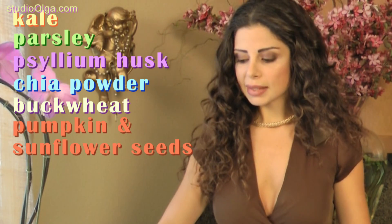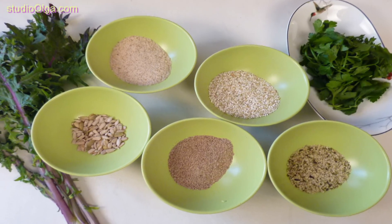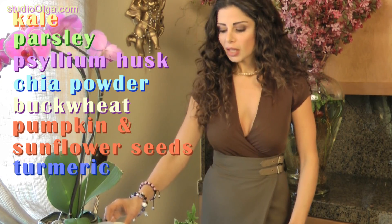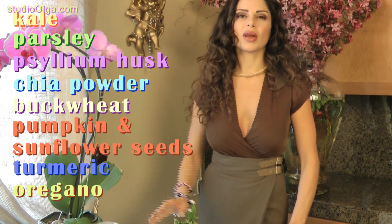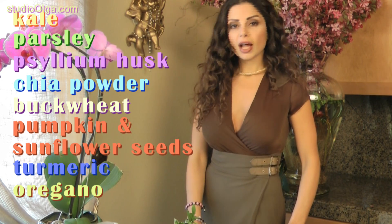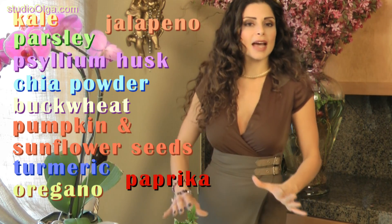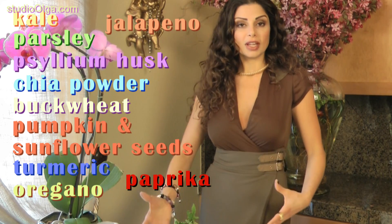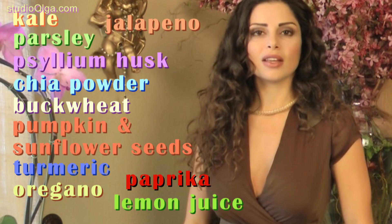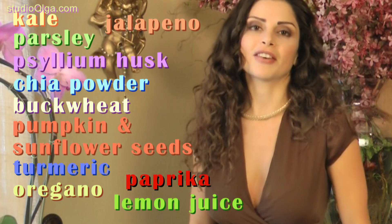Then some spices. I like to add some turmeric to the crackers because turmeric is extremely good for you — it's an anti-inflammatory herb. And some salt, some pepper, some oregano, whatever spices you like. You can also add a little jalapeño, some paprika, whatever you like. You can adapt and adjust the cracker to your flavor. You can also add some lemon juice if you like a more tangy, lemony flavor. But for a more simple, plain taste, these are the ingredients.